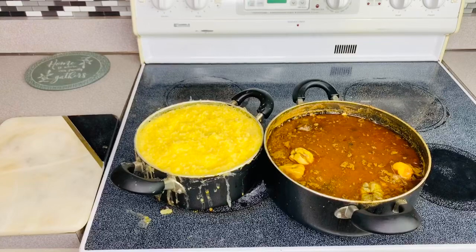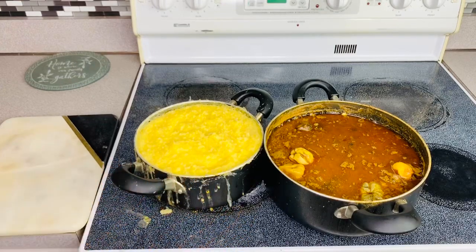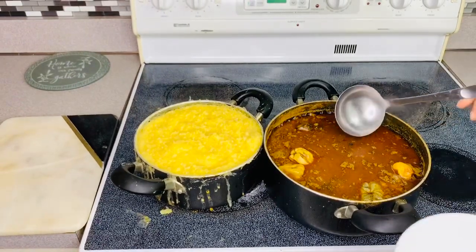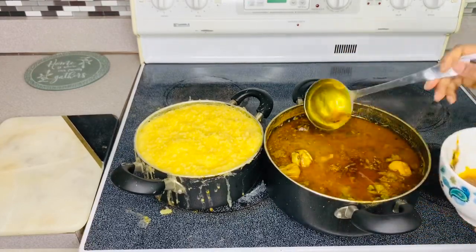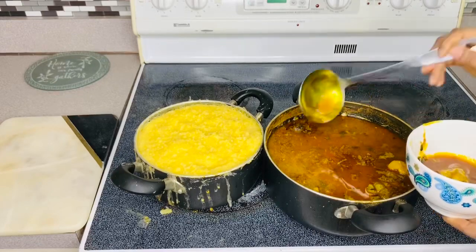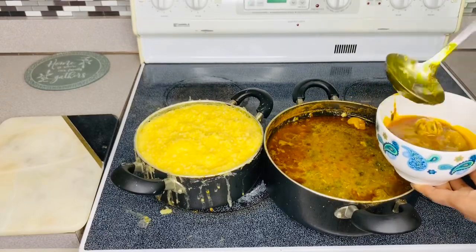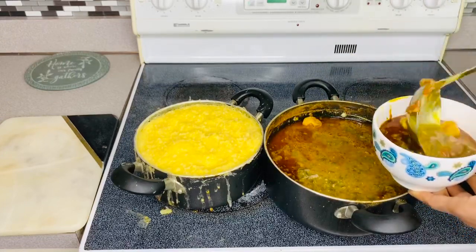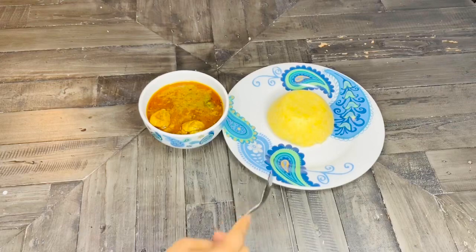Hey guys, this is my stew and my cornmeal porridge — everything is done. Yeah, look at that! I'm just going to scoop it right there and there. Let's look at it. It's the finished product, as you can see.